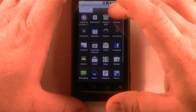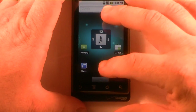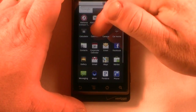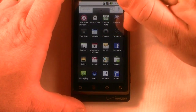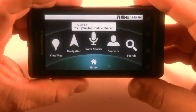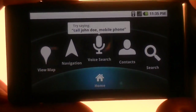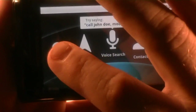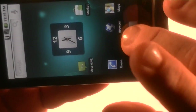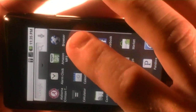Down here there's a bar that pops up and brings up your app menu. All the applications are listed: alarm clock, Amazon MP3, browser, calculator, calendar, camera — which is not bad at all — and Car Home, which is pretty nice. Car Home is what comes up by default when you put the phone in the cradle that Verizon is putting out specifically for the Droid. From here you can view the map and do other things.